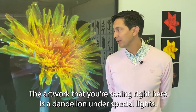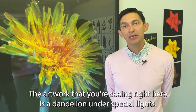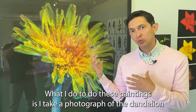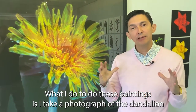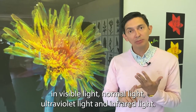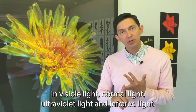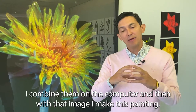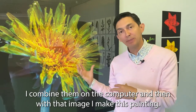The artwork you're seeing right here is a dandelion under special lights. To make these paintings, I take a photograph of the dandelion in visible light, normal light, ultraviolet light, and infrared light, then combine them on the computer, and from that image I make this painting.